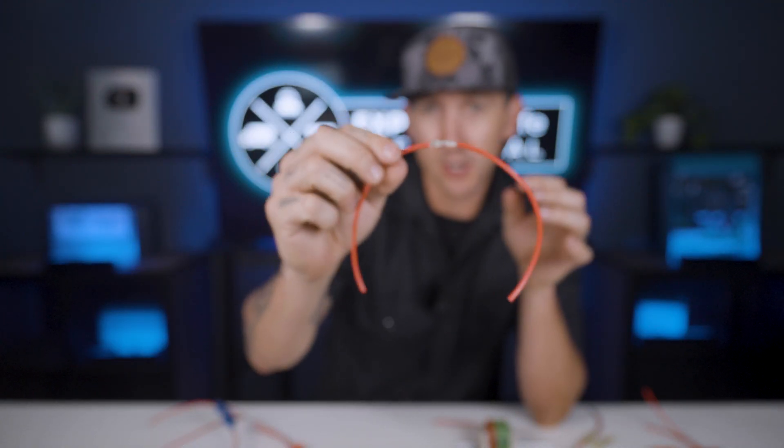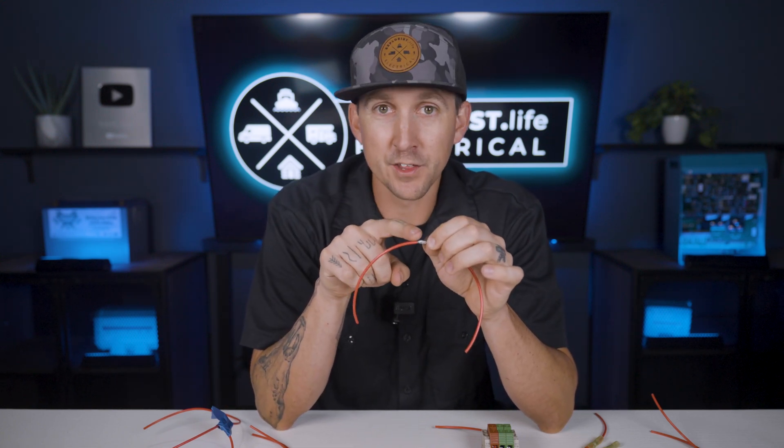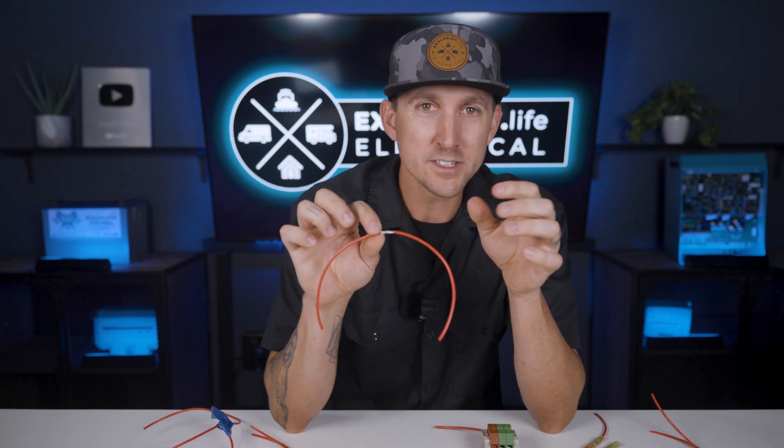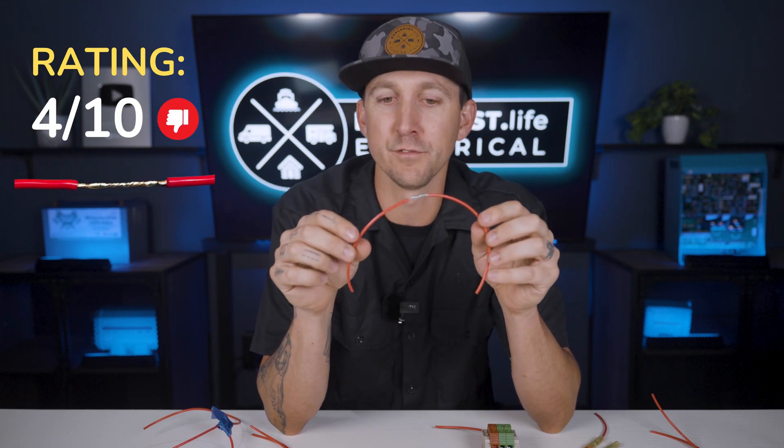Soldered connection. To make the mesh splice significantly stronger, you could solder that mesh splice connection, and that would pretty much remove all doubt on if the connection would pull apart or not. However, soldering — and therefore superheating the wire — can make a weak point where the wire goes from hot to cold and is prone to work hardening, becoming brittle and breaking. This is why the ABYC specifically forbids or restricts the use of soldered-only connections. The downsides of soldering with work hardening, plus the fact that it takes a bit of practice to get good at, puts this connection at a 4 out of 10 for me.